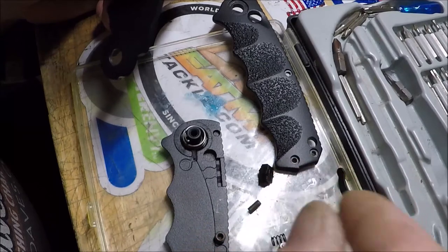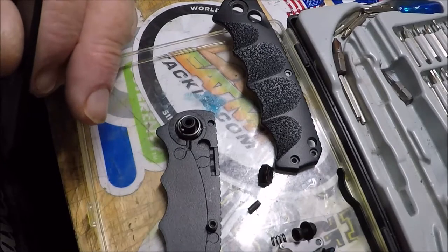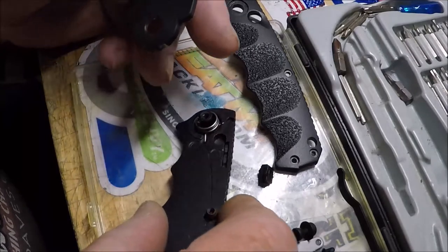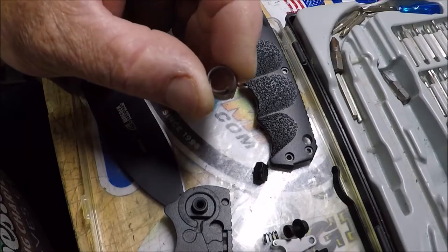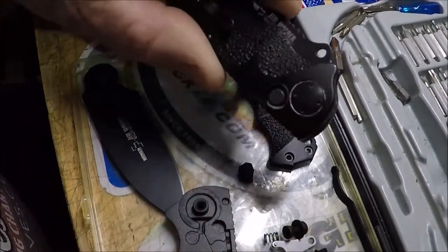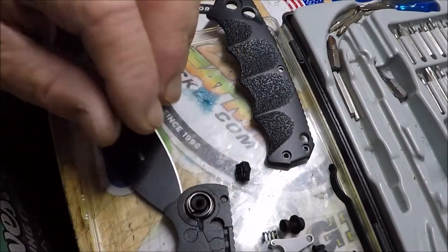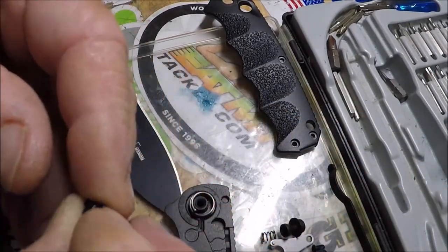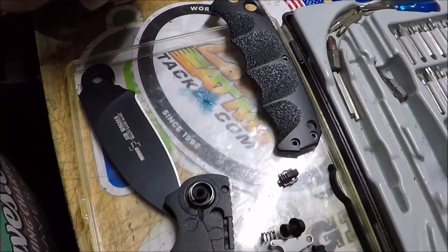Here's where the pocket clip goes — very ingenious design on this pocket clip. That spring looks like it got a little over-torqued from when I was trying to stuff it into this one. It looks the same — it all looks the same. That safety — that's just plastic. That should be a little piece of metal.